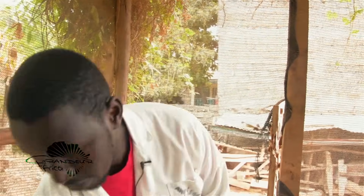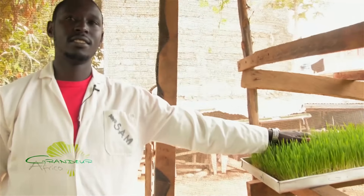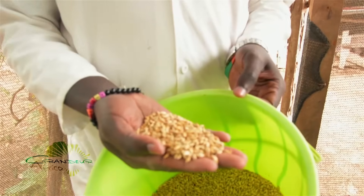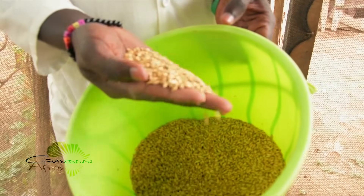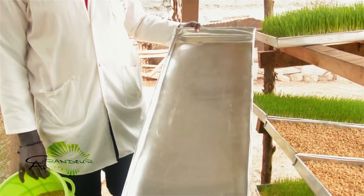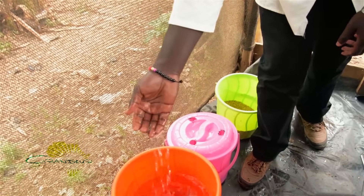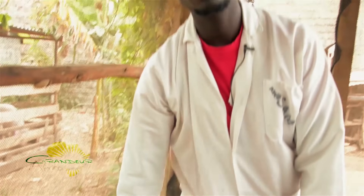All you need to grow hydroponic barley fodder: number one, barley seeds — as you can see, they are clean. Number two, a clean aluminum tray — pure aluminum to avoid rust. Number three, water — plain water; it could be borehole water, rainwater, or even municipal water. Let's get started.